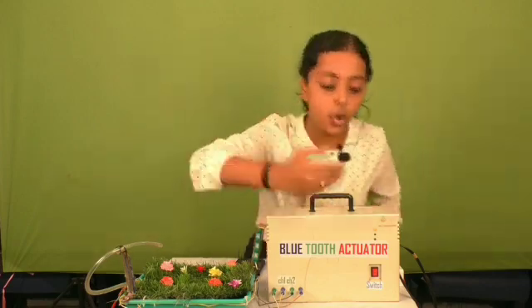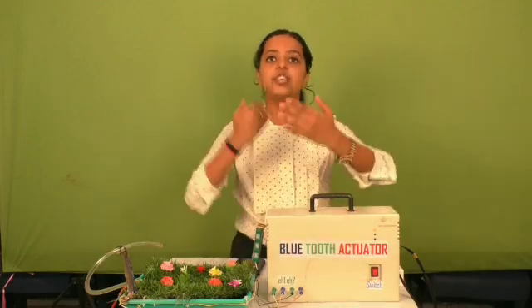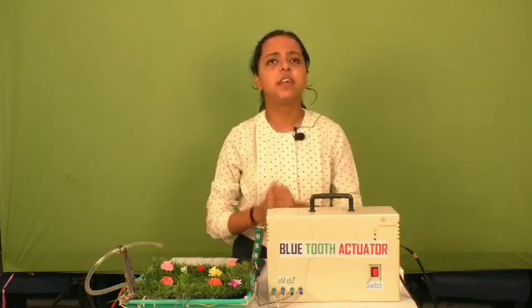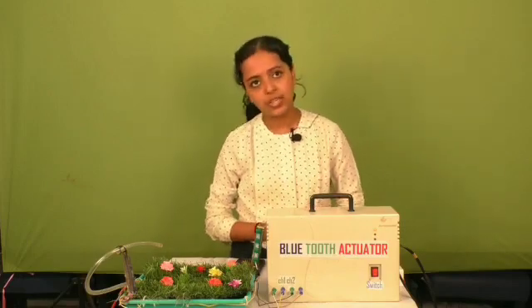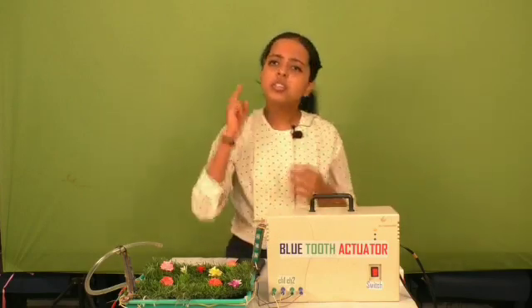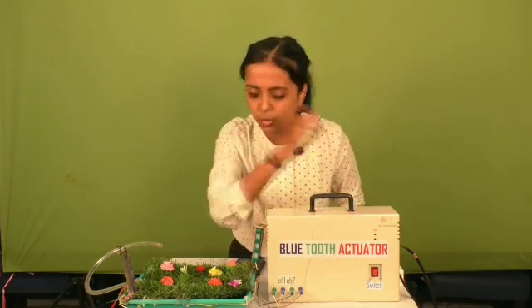We can switch on or off the motor pump from our home within a range of 10 meters. This technology gives comfort to the farmers as they work laboriously on the agricultural field throughout the day. It also saves water as people usually forget to switch off the motor. Through this device we can monitor and control the actuator motor.